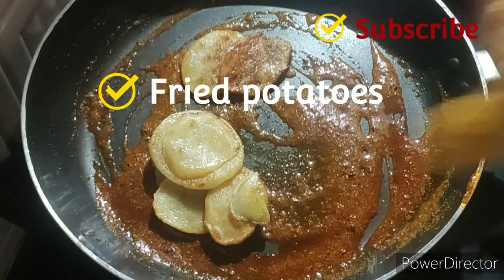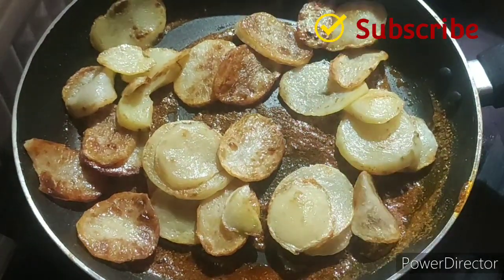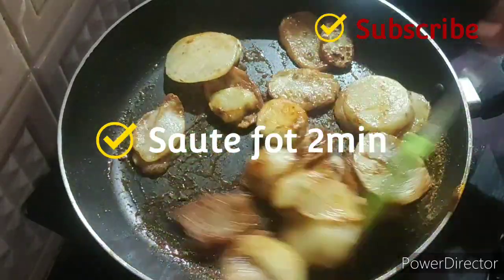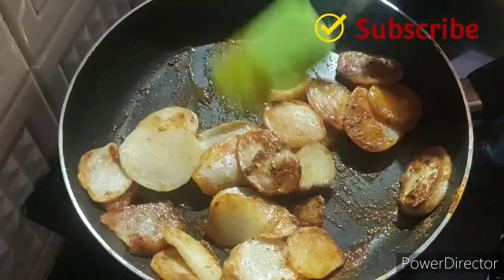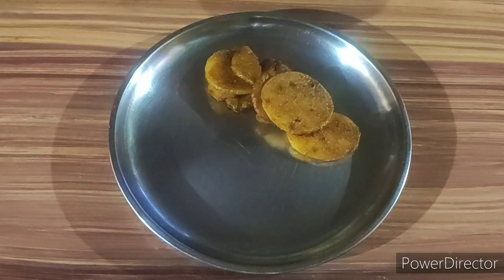Add the fried potatoes and sauté this for 2 minutes. Now transfer the fried potatoes to a plate.